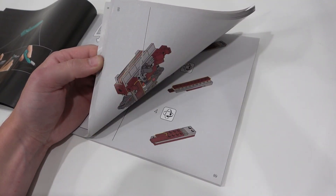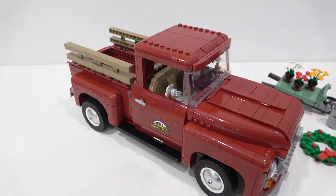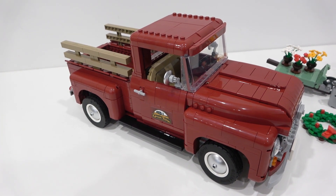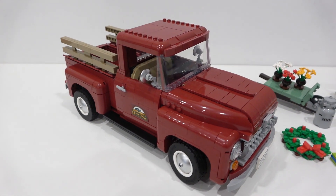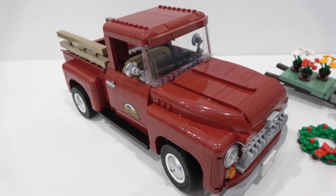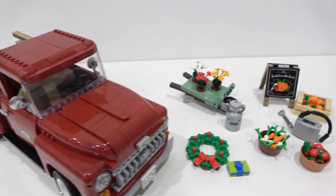It fits right into that Lego Creator Expert vehicle theme, which is pretty nice. I love collecting these things and this one is absolutely fantastic. I'm actually surprised it took Lego this long to give us a truck of this sort of scale and caliber, because vintage farm trucks are super popular — they just look awesome. This model does a great job of capturing all the different elements you'd expect to find on a vintage farm truck from the 1950s era.